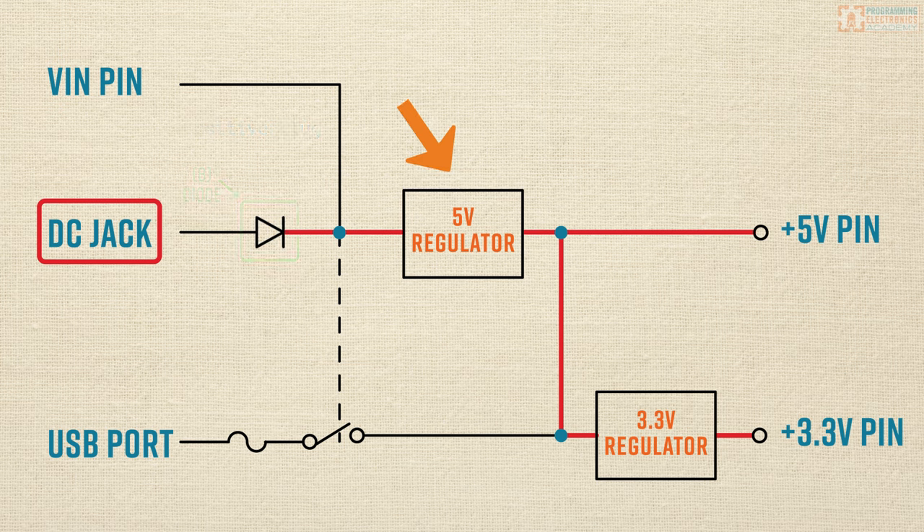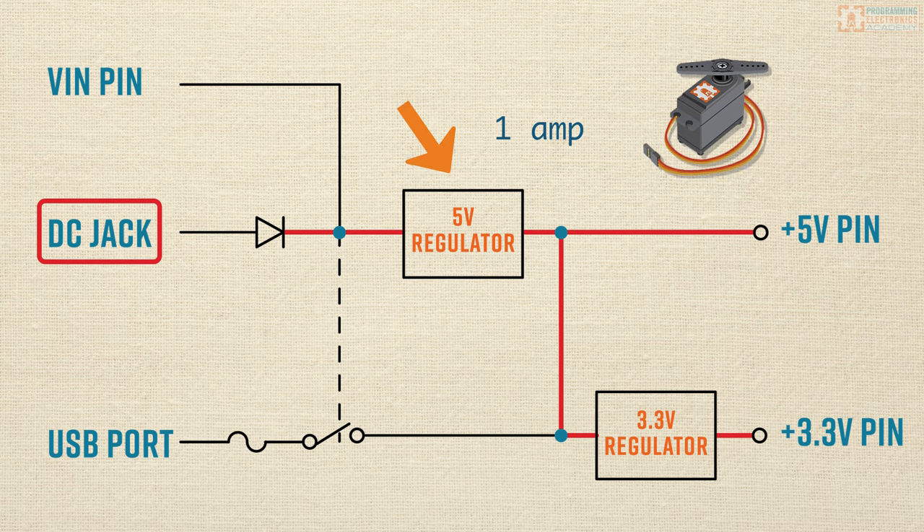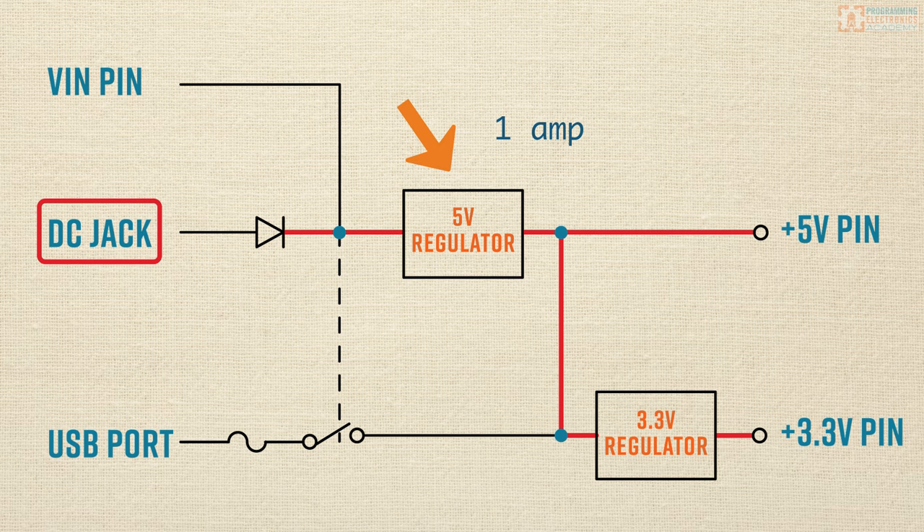One more thing about that 5-volt regulator: it can provide up to 1 amp of current. All the electronic stuff you attach to your Arduino board is going to consume current. In fact, the components on the Arduino Uno itself will be using around 25 milliamps. So if you attach a bunch of stuff to your 5-volt power rail that draws a lot of current — like servos under high load — you'll be drawing more current than what the regulator is rated for, and you'll burn up the part. So that 1 amp limit is something you want to keep in mind.